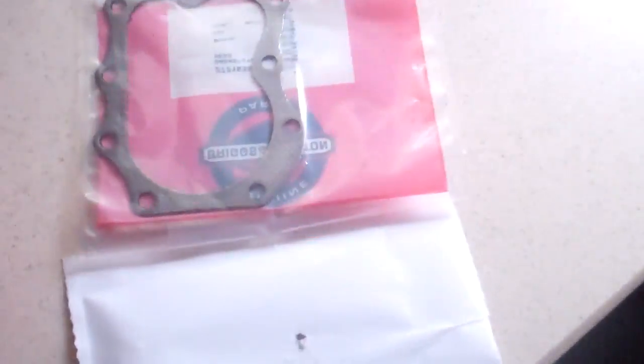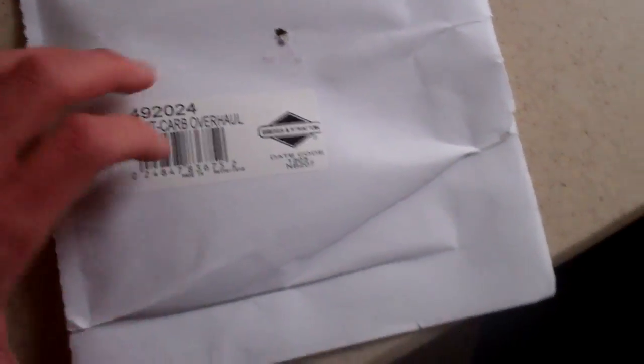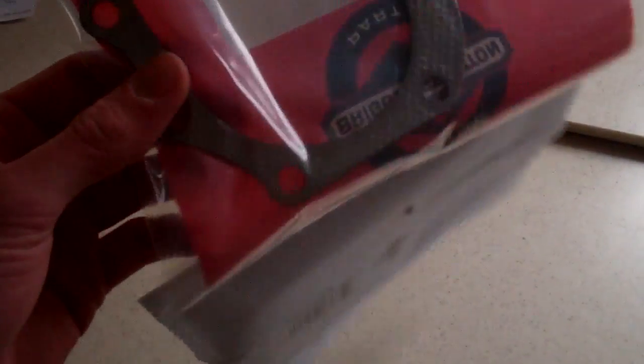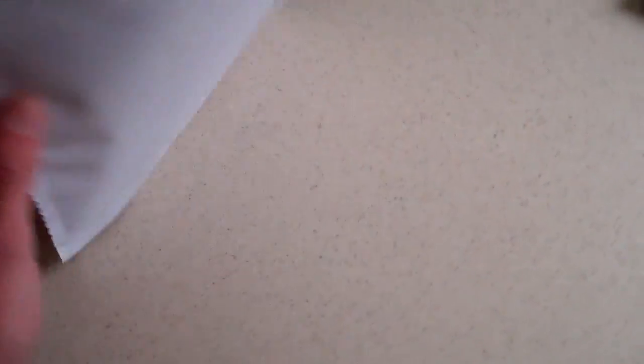We also got this. We elected not to have them do the labor on the blower because it was a lot of money, and we can do it ourselves. So we got a head gasket here that has to be installed — I'm sure that's going to be an absolute blast. And we have a carb rebuild kit because it's running like crap. The head was warped a little bit, but they said a new gasket would fill that in and create better compression. So we'll deal with that.